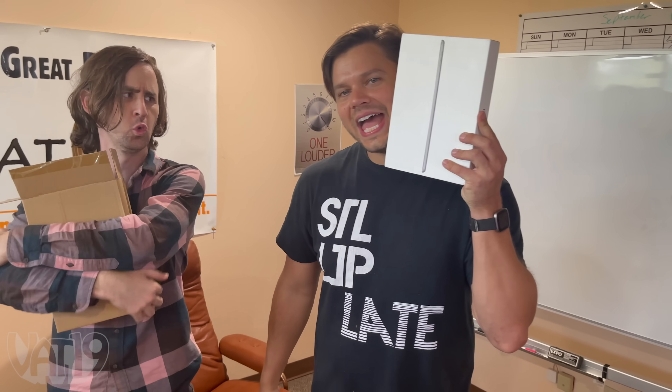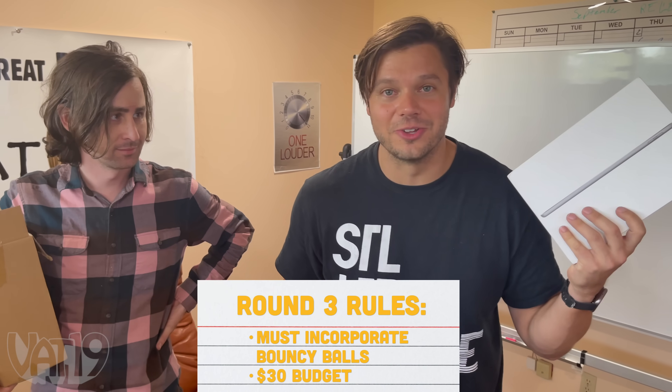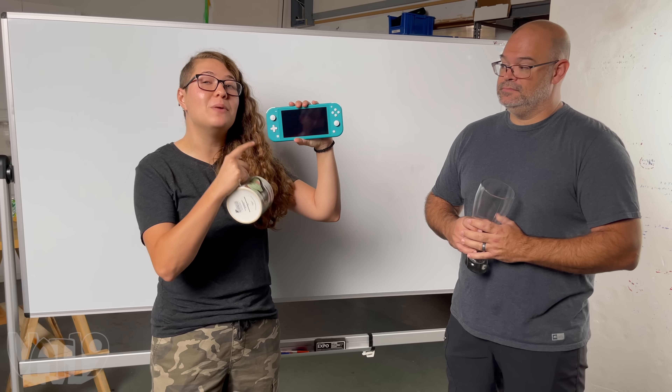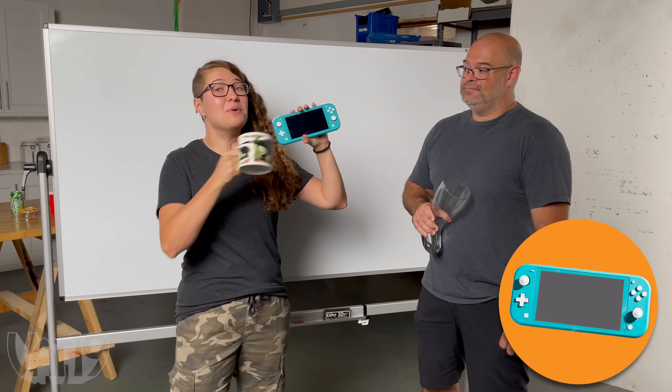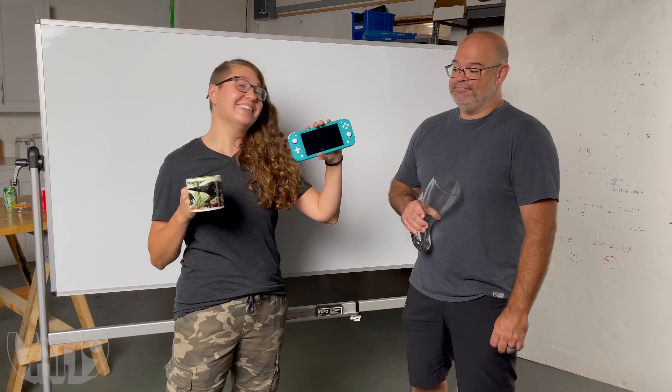And finally, the piece de resistance — an iPad. So if we can make something out of bouncy balls to save this, we get to keep it. We get a brand new Nintendo Switch Lite, but we can only spend $30 on materials. If we can save it from breaking, we get to keep it. All right, to the drawing board.